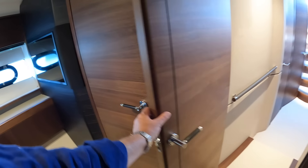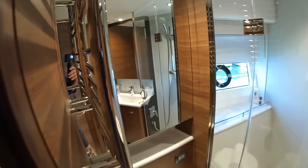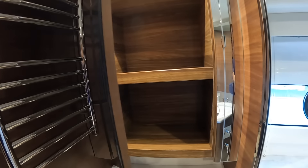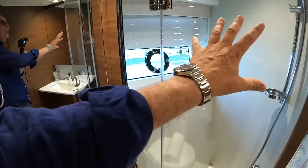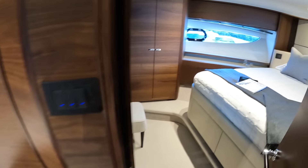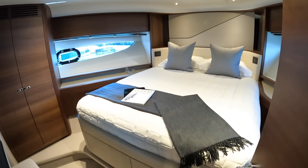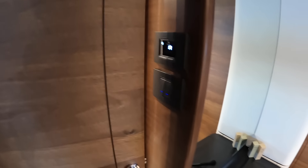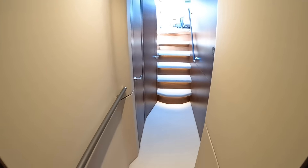There are big drawers down underneath the bed, and wardrobe over on this side — really good size with an air conditioning vent above it. There's a little dressing area down here as well. And of course it's en suite — all the cabins on this boat are en suite. The bathroom has a heated towel rail, mirror with storage behind it, toilet, a separate shower area, and a sink with more storage underneath. That is a really nice size cabin — superb.